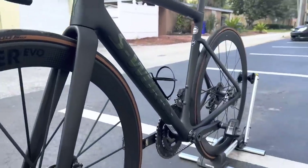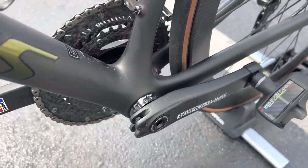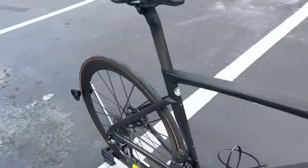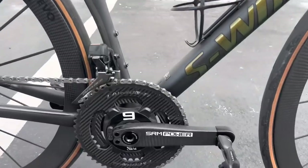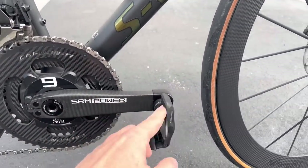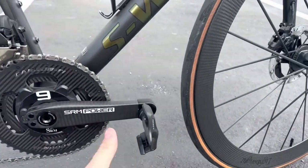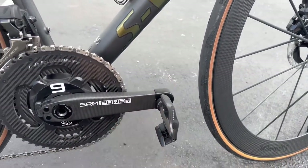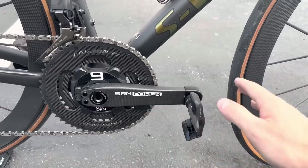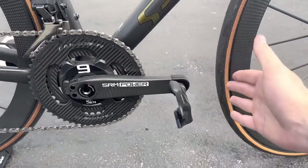For the bottom bracket, it's a threaded ceramic CBSA Shimano spindle bottom bracket. The crank is an SRM Power Meter crank — the SRM Power Meter 9 — which is their top-tier offering. With these crank arms, you can swap out the crank arm length to whatever you want: 170, 172.5, or 175 millimeters. So if you're unsure of your fit or want to experiment with different power configurations and cadence, you have all those options.